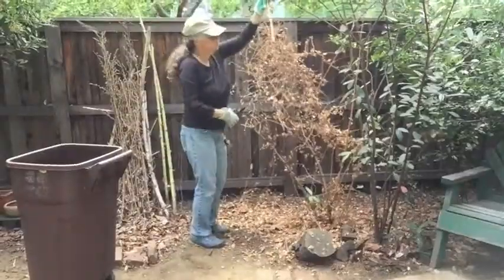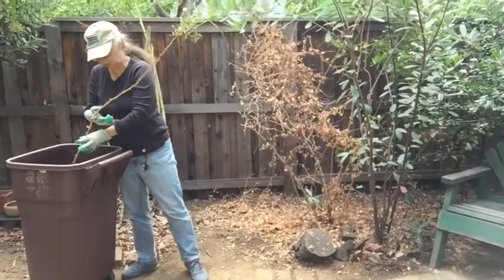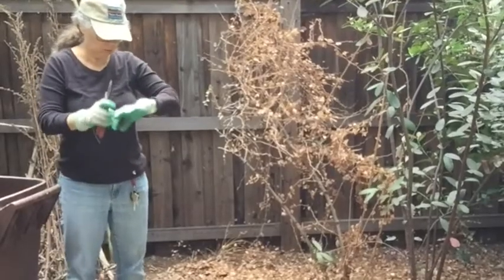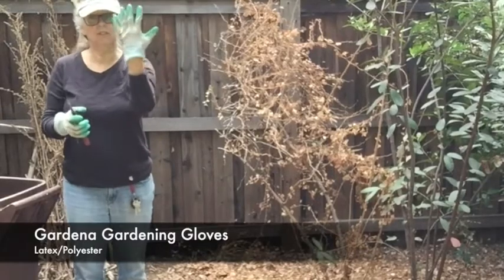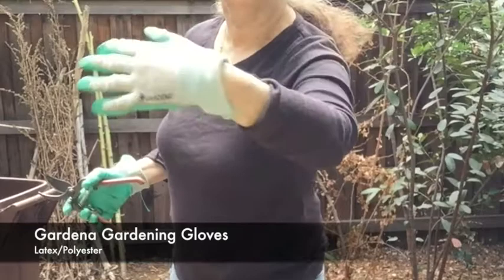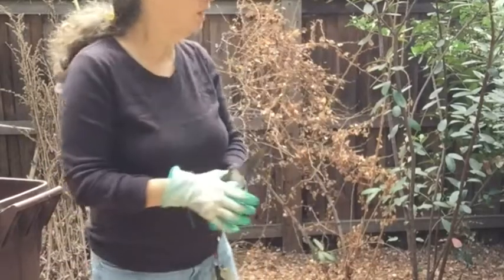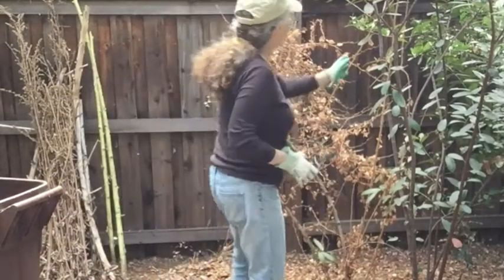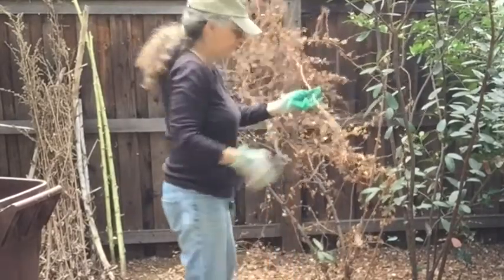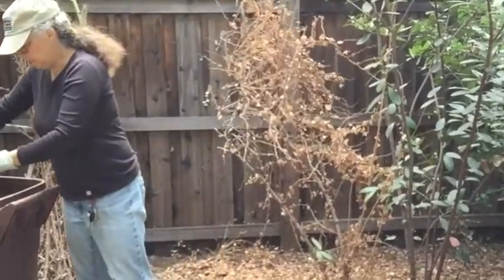This separates the women from the girls — being able to cut these things without hurting yourself. A good pair of gloves is really important. I'm using Gardena gloves. These are actually cheap gloves I've gotten from Costco, and I am looking for a pair of leather gloves because leather would do a much better job in here and be a lot less painful. There's another stem going, and a couple more down at the bottom there. And that's going to be it for this year.